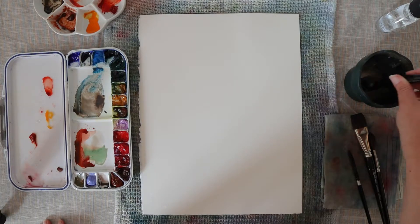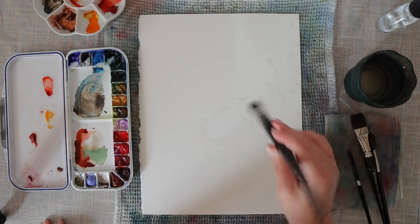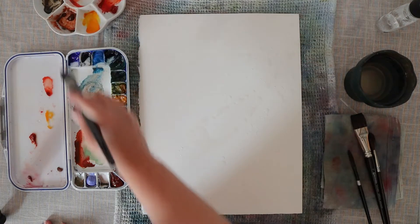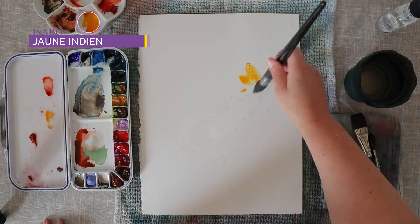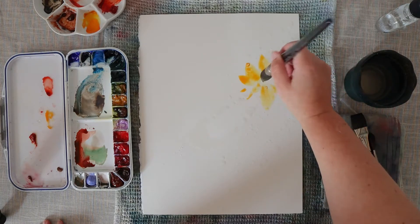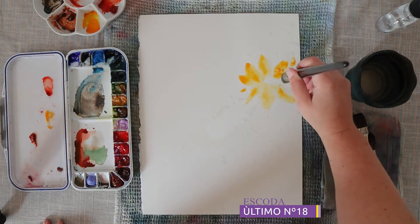Hello everyone and welcome to the Papiers de Rêve channel. I'm Ursula and today I will be painting with you a flower from a sedum. This plant is on my balcony here in Barcelona but it originally is from the north of France, from my mother's garden.